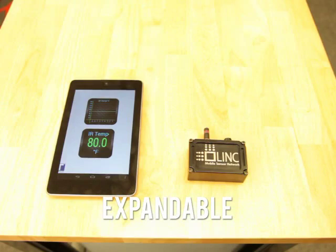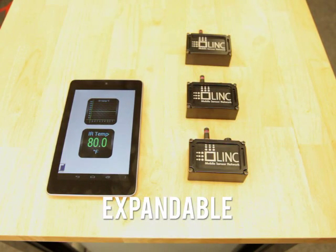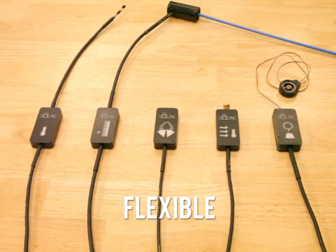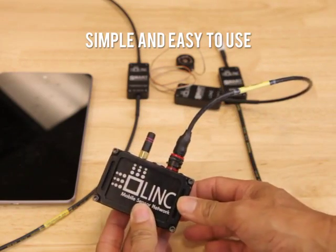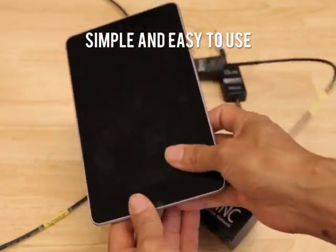LINK is expandable — add more bridges to your network to get more sensors and a larger coverage area. LINK is flexible with many different types of sensors. LINK is easy to use: just plug in a sensor, turn on the bridge, open the app, and your data is ready for you to view. No calibrating, wiring, or programming is required.